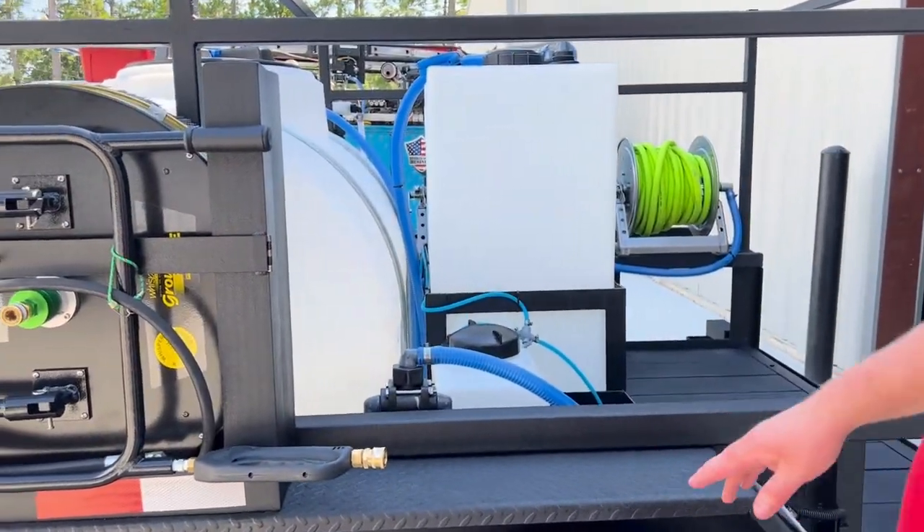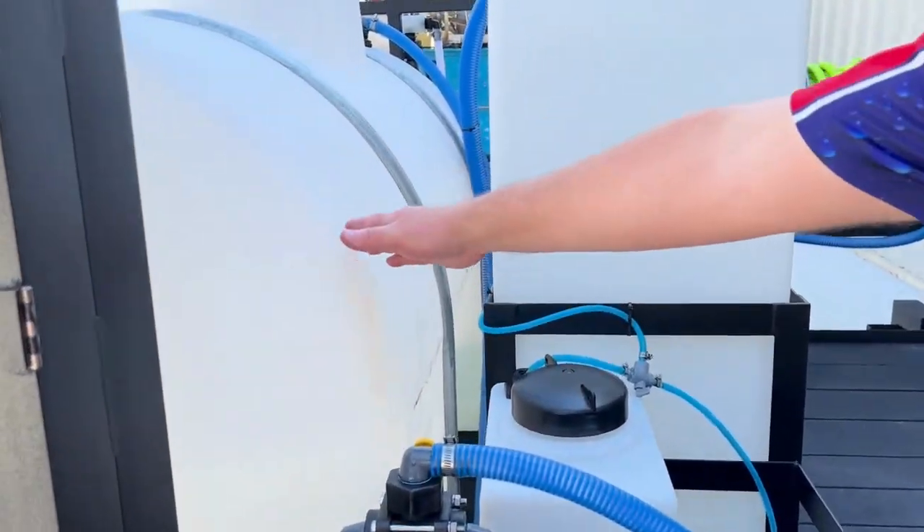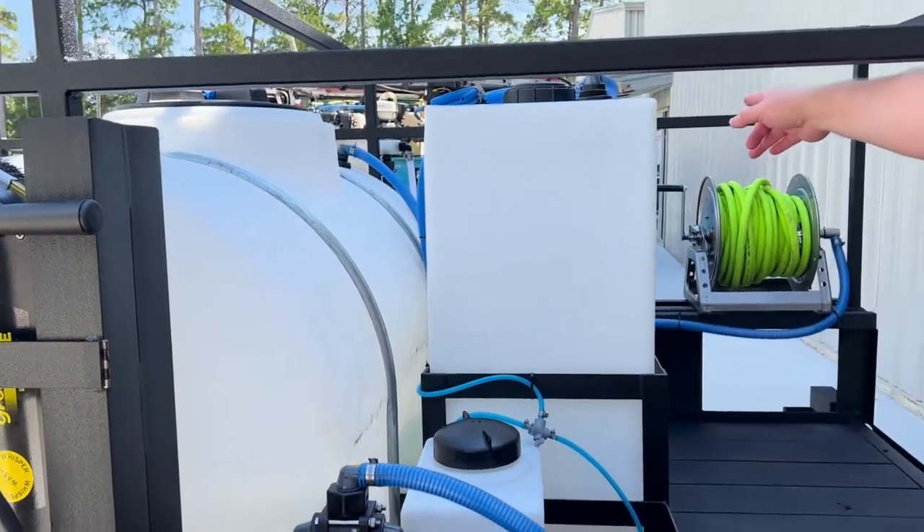Because of where we put it, we moved the DOT sticker outside. And then we've got your 325-gallon buffer tank and 255-gallon chemical tanks.